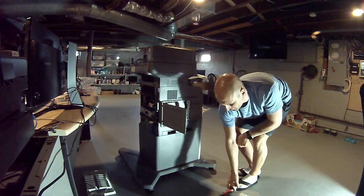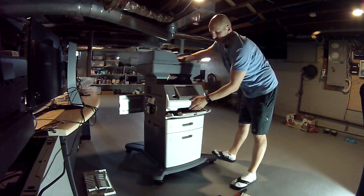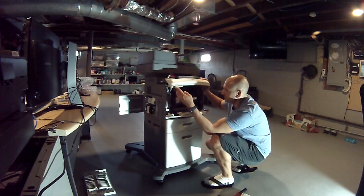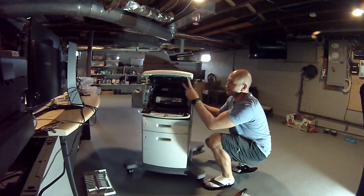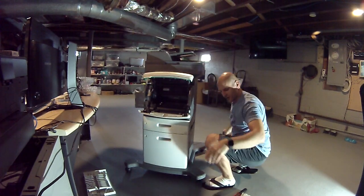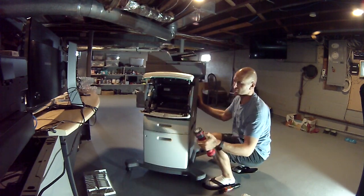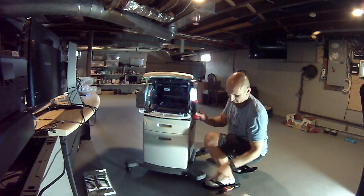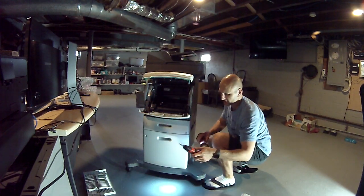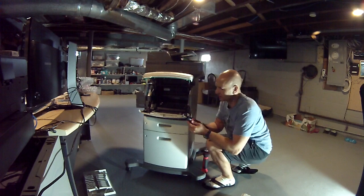I got two screws in here — let me see if I can move this around — actually three or four. Take this one out, the toner, and there's one here. I can use more lights. Okay, so you got one here, one, two, three — and you gotta remove those. Okay, here we go.